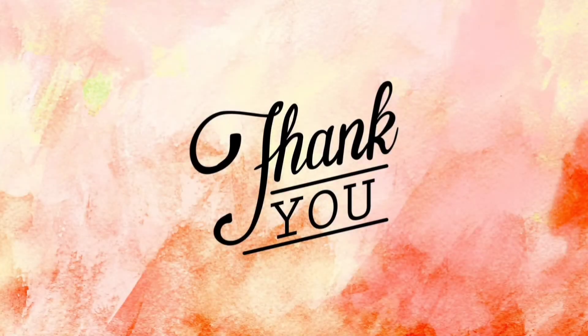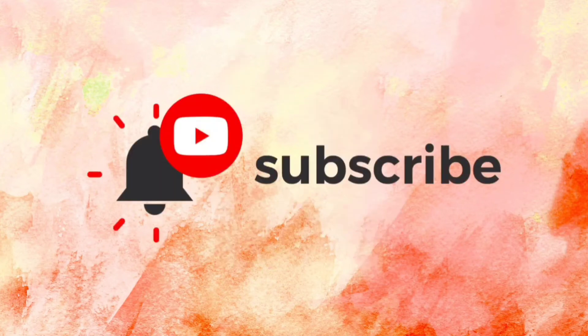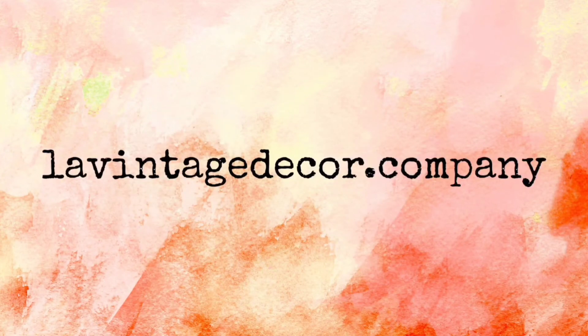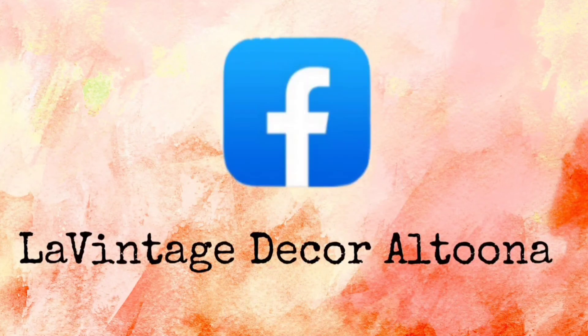Thank you so much for watching today. If you like this video, how about giving it a thumbs up, and also share it with your friends. If you haven't subscribed, you'll want to do that so you don't miss anything. Visit us at LaVintageDecor.company, and on Instagram we're LaVintageDecor, and on Facebook we're LaVintageDecorAltoona. Stay well.